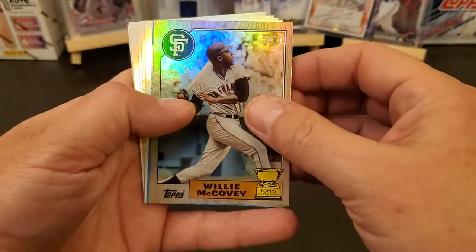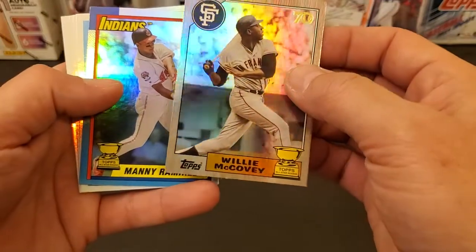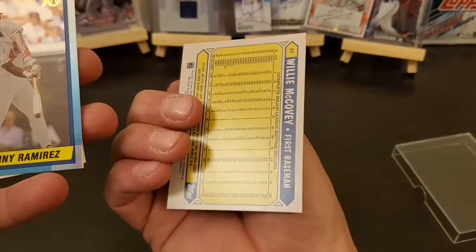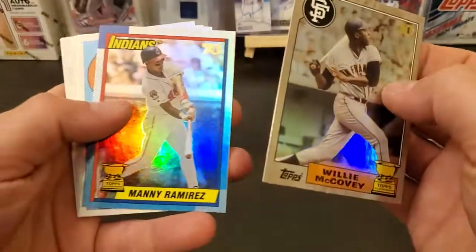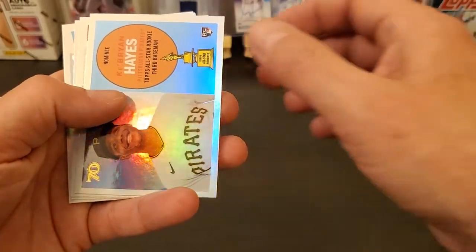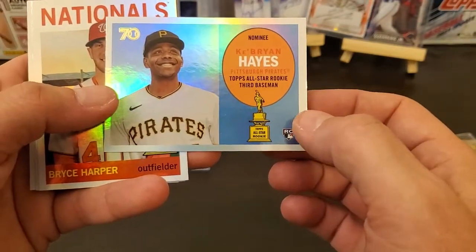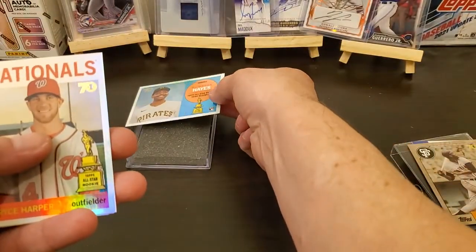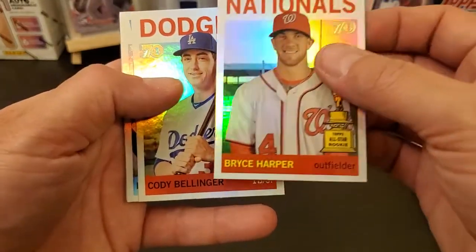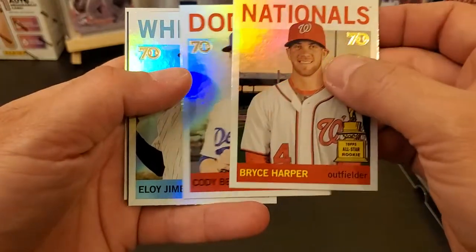We get a Willie McCovey. I like these cards — it's got like a foil finish. Nice Willie McCovey, that's an '87. Yep, got a Manny Ramirez. There's your nice Ke'Bryan Hayes rookie. We got a Bryce Harper — I don't know where this auto is going to be. And a Cody Bellinger.